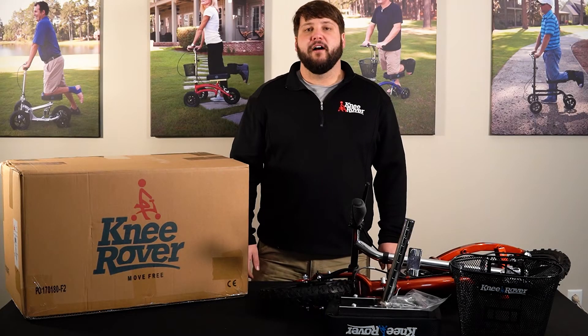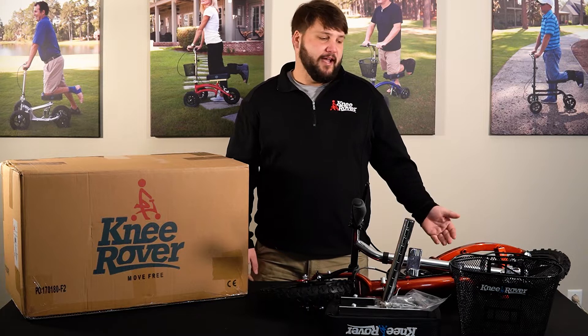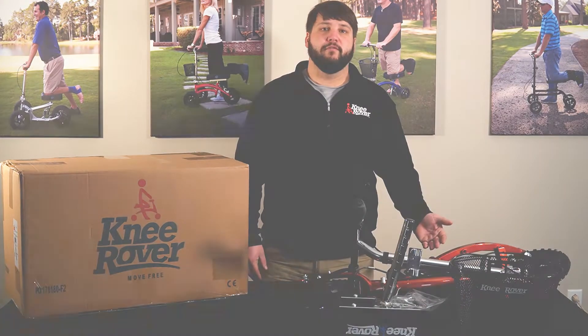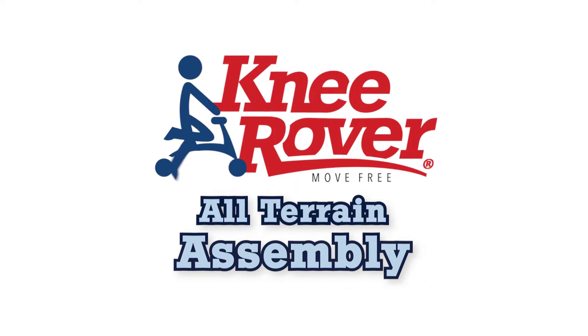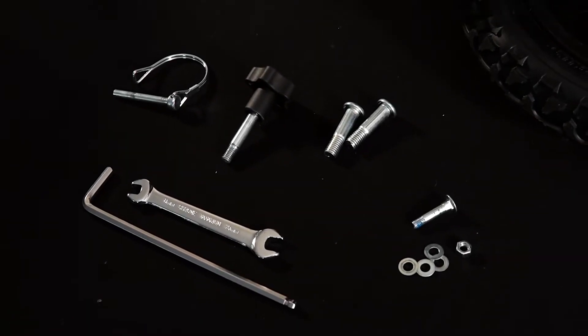Hey, Justin here from KneeRover.com and today we're going to assemble your Knee Rover All-Terrain. Today I have it here in Canyon Orange, but this will also work for the Blue model. Before we get started, I'll go over what you should need to get this assembled.